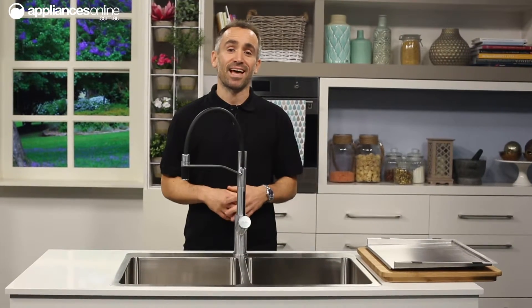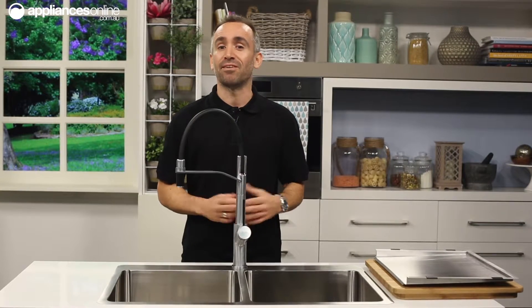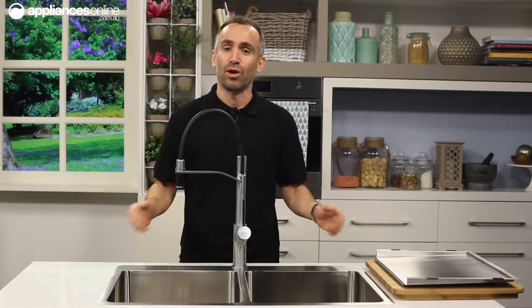Oliveri's Soneto series of kitchen sinks are designed to provide a seamless and streamlined look to your kitchen, having been crafted from 1.2mm of brushed stainless steel for a low profile edge.